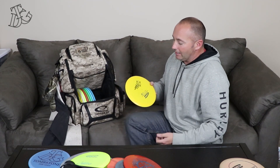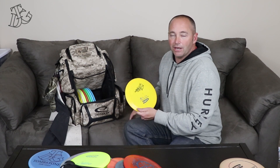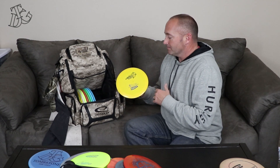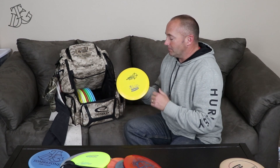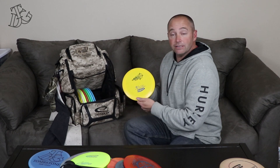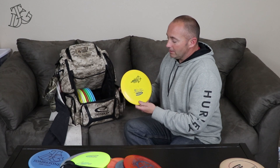Next is the Star Wraith. This thing — maybe this is me just not knowing enough about discs — but I think it's underrated as far as its beefiness, at least the one I have. I know that discs from one to another, even the same mold and plastic, can fly differently. But this thing I trust. I can wing it on a good hard anhyzer and know that it's coming back and pretty much landing on the line I put it on. Most of these discs are max weight; this one's only a 168.